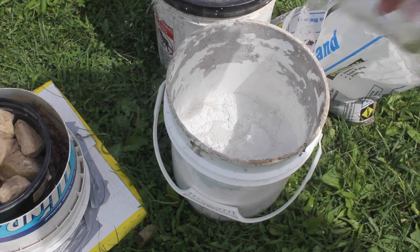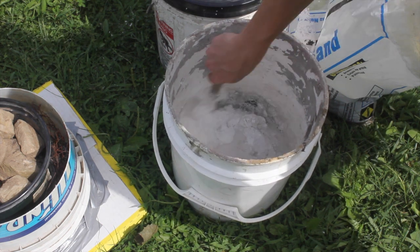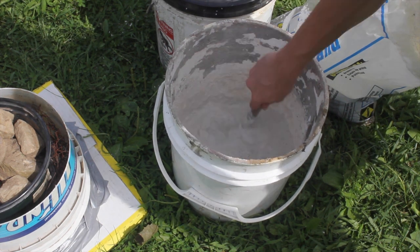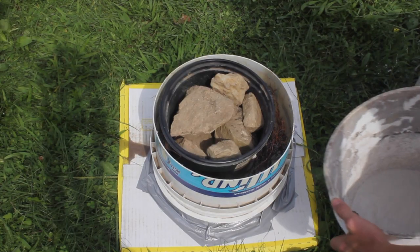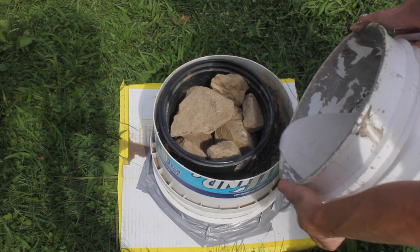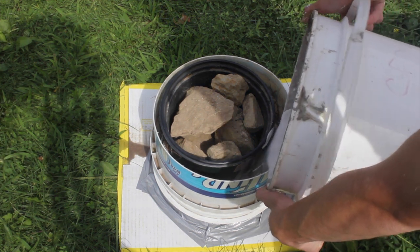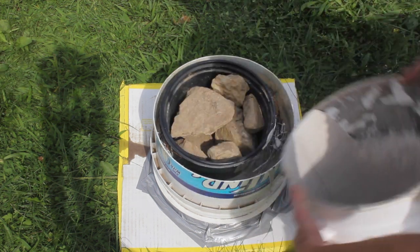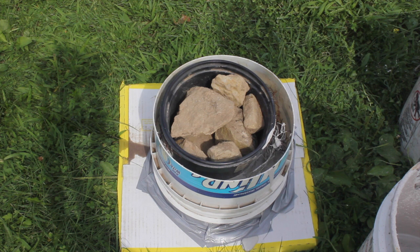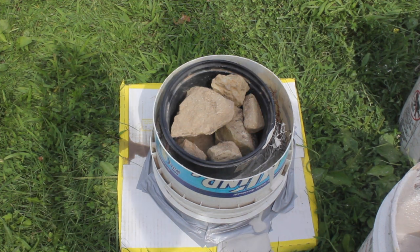Then I added water to the mixture and started stirring until it had an even consistency in color. After I had started pouring, I realized that I had underestimated the amount of mixture that I would need, so it didn't quite fill it to the top. A leak also formed between the bucket and the cardboard because the tape broke, so I lost a lot of plaster mixture through that too.